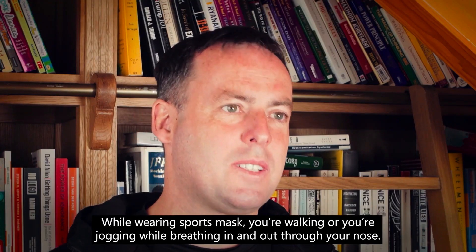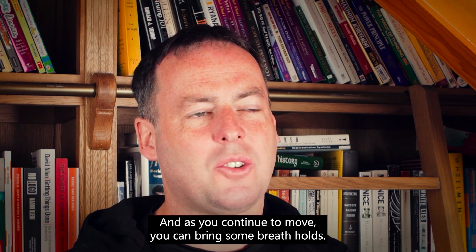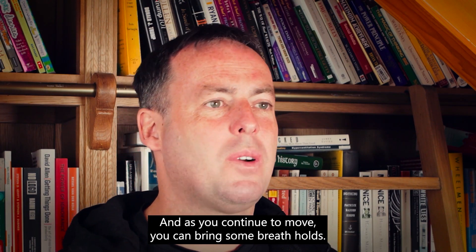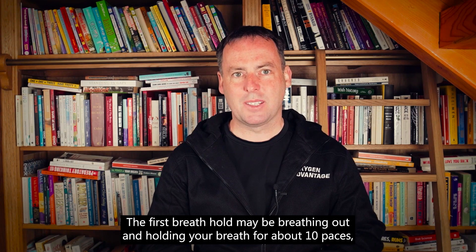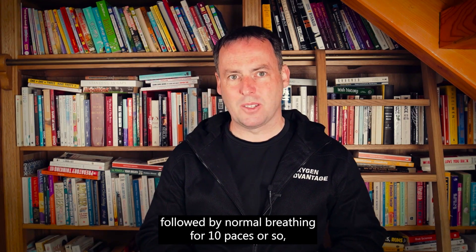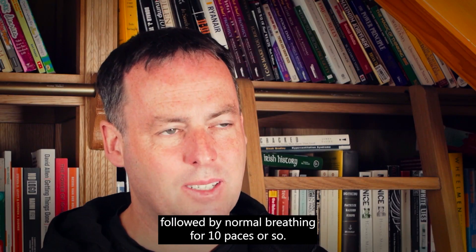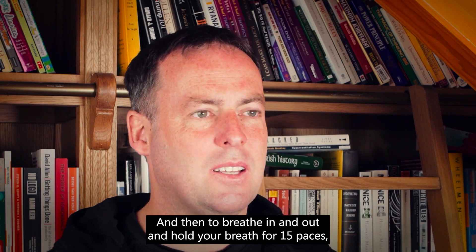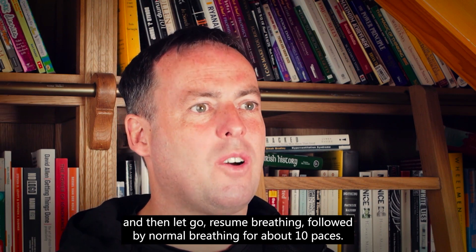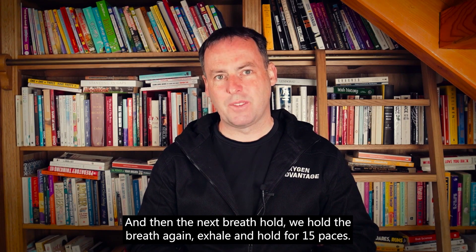It's very important not just that breathing is efficient and economical, but also that our breathing muscles are strong enough. While wearing the sports mask, you're walking or jogging while breathing in and out through your nose. As you continue to move, you can bring in some breath holds. The first breath hold may be breathing out and holding your breath for about 10 paces, followed by normal breathing for about 10 paces. Then breathe in and out and hold your breath for 15 paces, then let go and resume normal breathing for about 10 paces.